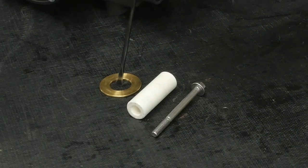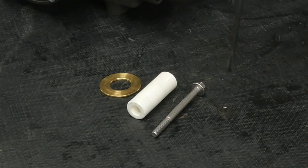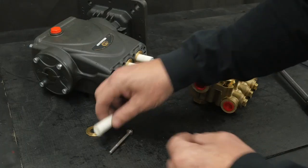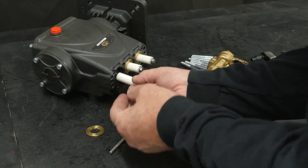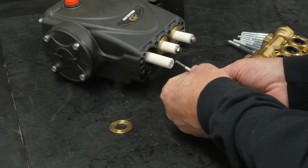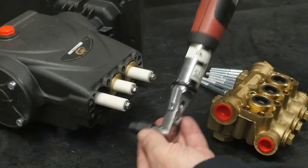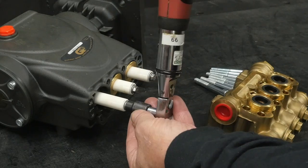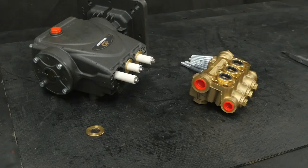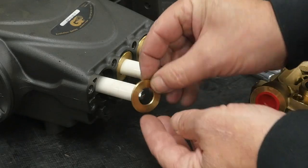Look closely at the plunger for pitting, cracking, or other damage and replace if necessary. Always replace the plunger bolt seal ring. Insert the plunger back onto the guide. Place the new seal ring onto the plunger bolt and thread the plunger bolt. Use a torque wrench with an 8 millimeter socket and tighten to the specifications. Install the low pressure seal retaining washer over the plunger bolt.